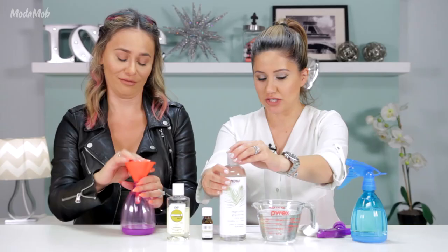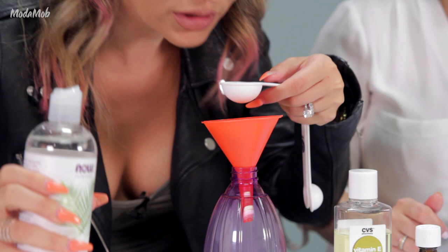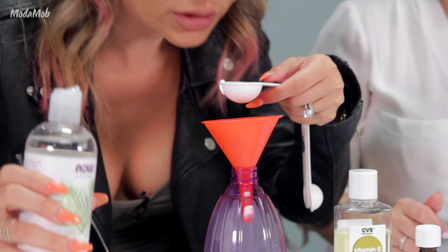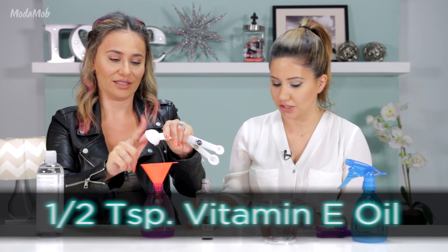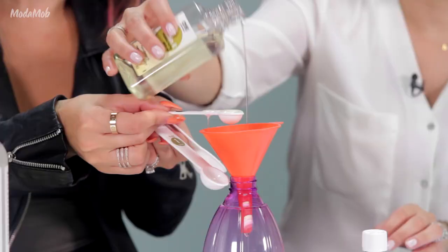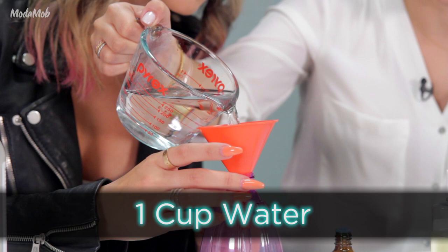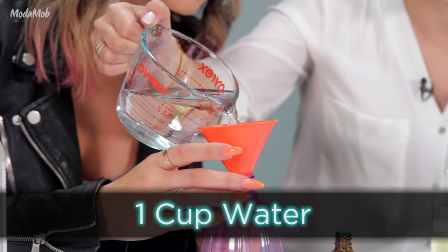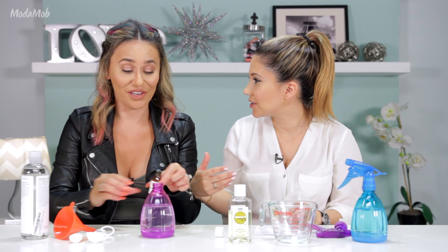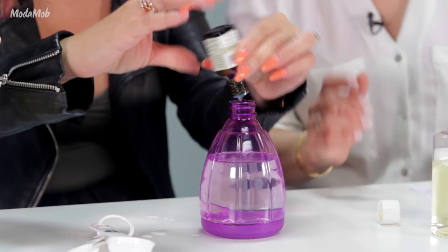We are going to take the vegetable glycerine — one tablespoon. It doesn't smell like anything. Next, half a teaspoon of vitamin E oil. Now we're going to take some water and dilute it — I have about a cup of water. I'm just going to fill the entire thing up. You can already smell the lavender oil! I'm going to put a few drops — nothing aggressive. Four, five, six, seven, eight. Okay, that's good. Shake it up.